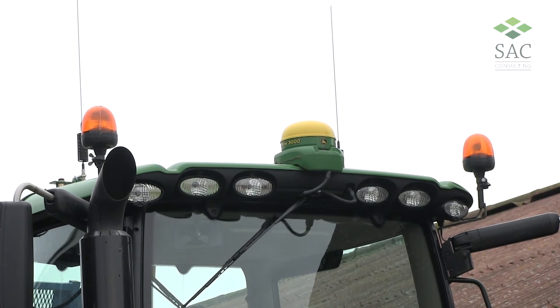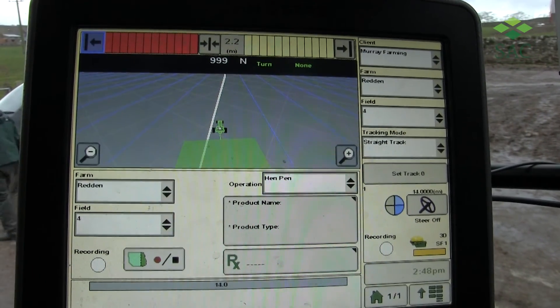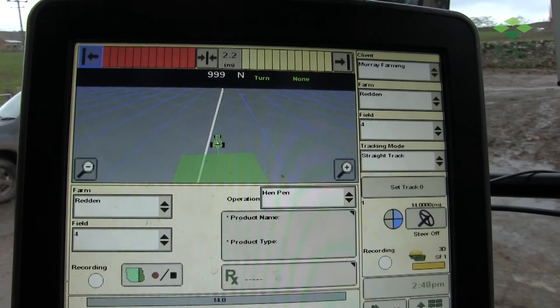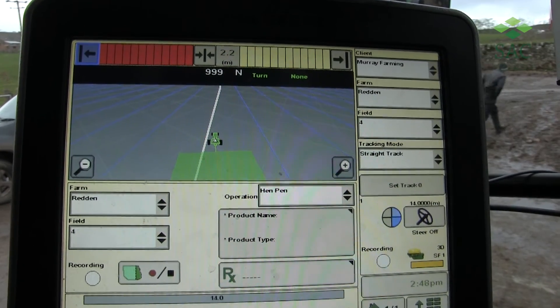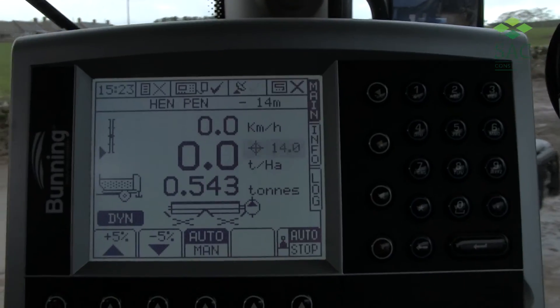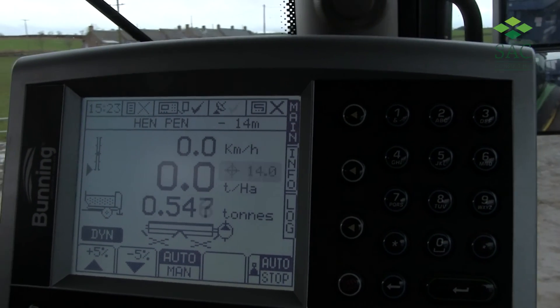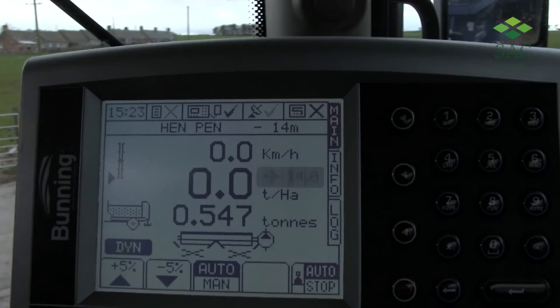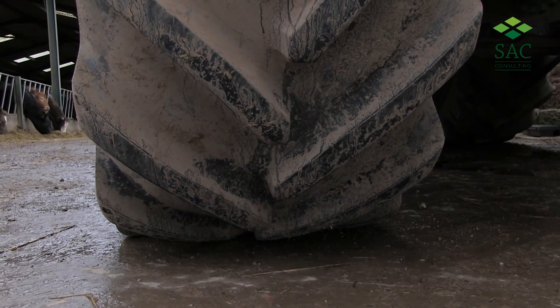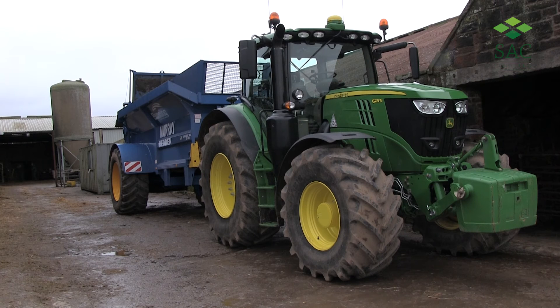The tractor is all set up with GPS. We've got full GPS auto steer on the tractor, meaning we can work to exact 24 metre tramline settings and field conditions, also mapping exactly where we've been. The spreader itself also has a GPS system allowing us to map exactly where we are spreading, what rate we're spreading, and the average rate and totals on each field. Low ground pressure tyres are also very important for spreading the weight over a wider footprint, both on the spreader and the tractor.